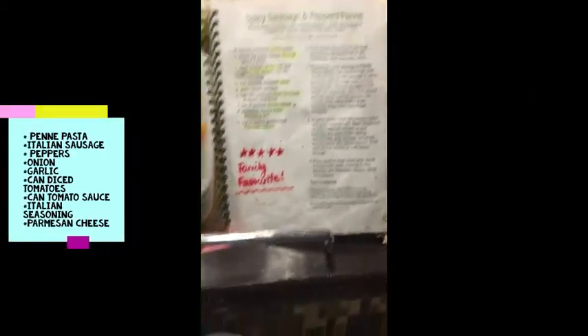Hi, so we're making sausage pepper penne, and all the things that you need are right here. I bought them today at Sobeys.